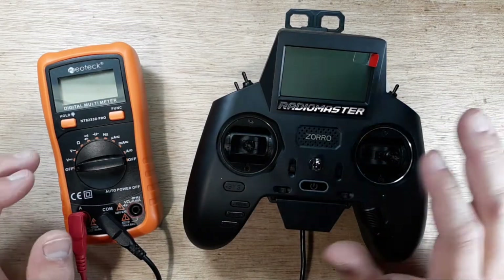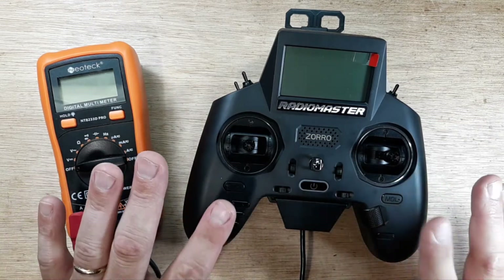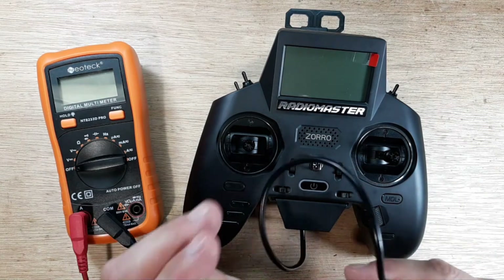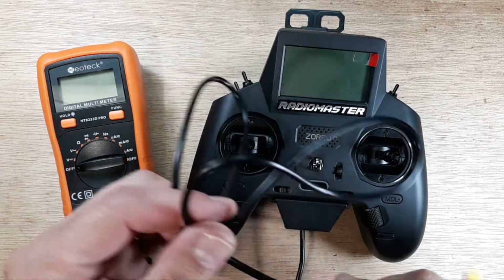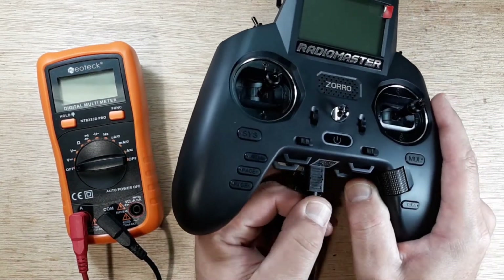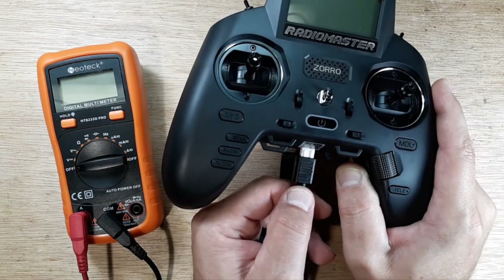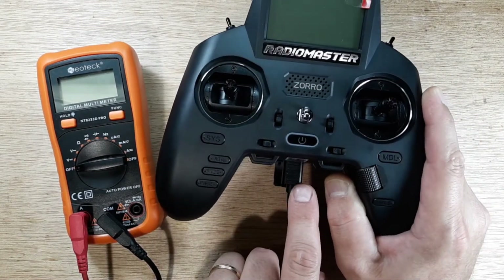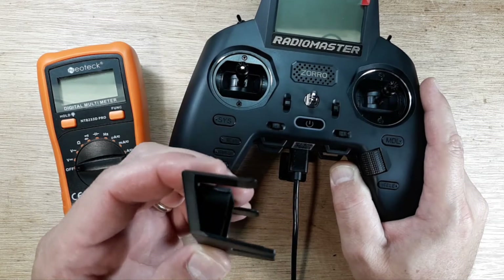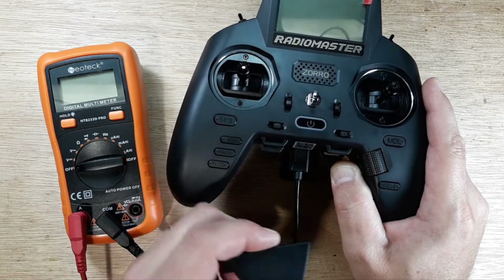Before we get into the amp draw, let's go through the power setup. I don't have 18350 barrel batteries in here, so the battery compartments are empty. I'm using this external cable you can purchase for about three or four dollars — it has an XT30 on the end. There's a JST plug that goes right into the back of the radio, and a plastic body with a strain relief that fits really nicely and locks right in.